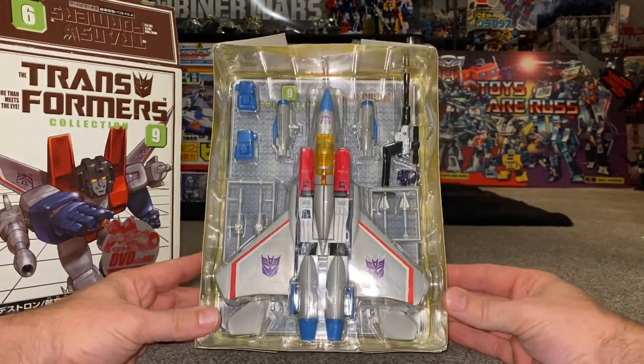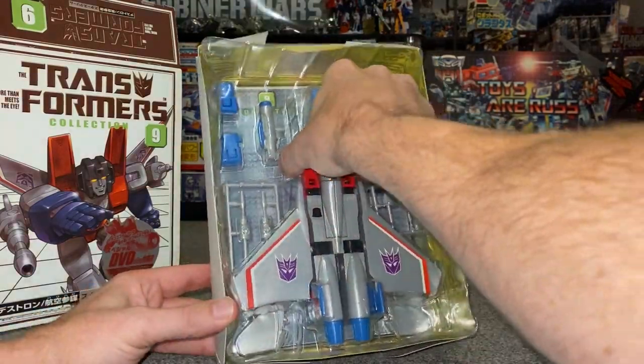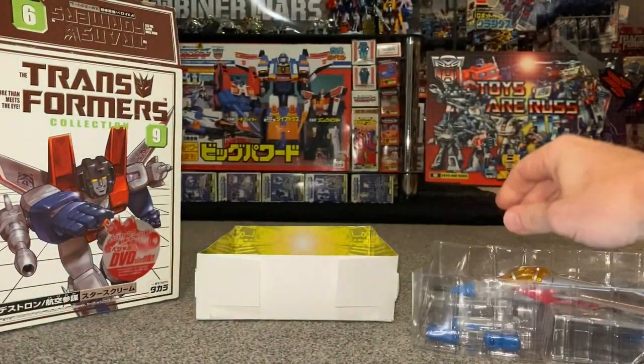We've got a sticker sheet, though lots of the figure already has tampographs on — I'm not going to be putting the stickers on. We've got the instruction sheet, I'll do the transformation process because it is quite simple. We've also got the feedback card as well, which comes with pretty much all the Japanese figures. I'm not going to take the missiles off the sprue, but I am going to take him fully out and have a really good look at him.